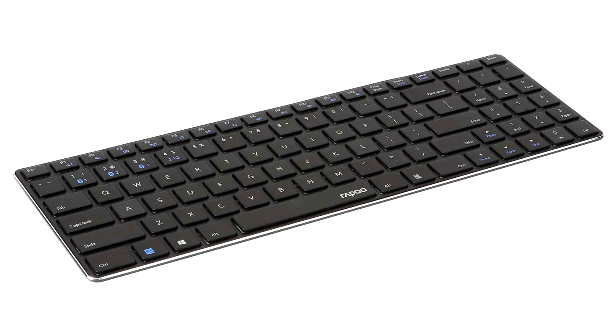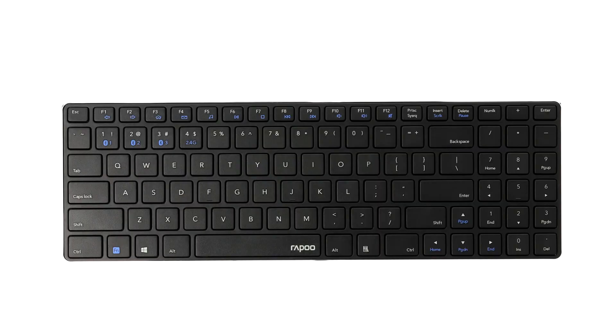In order to provide new ultra-slim designs, Repu has introduced the new ultra-slim E9100M Keyboard and 9500M Keyboard Combo. With a height of just 4.9mm and 4.5mm, the keyboard designs are real eye-catchers, while the anodized aluminium housings offer stability and durability.